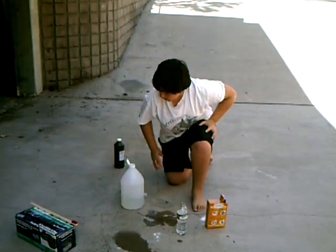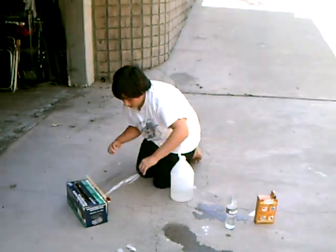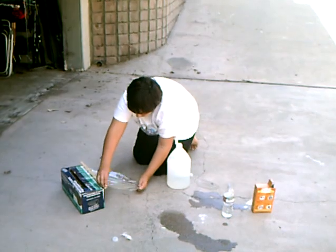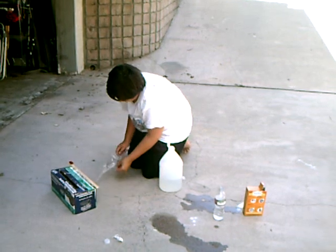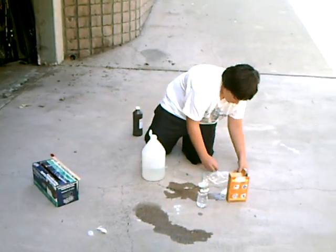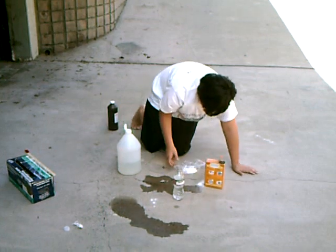The next thing you're going to do is take some plastic wrap, which is called Saran Wrap, and pull it out about a small square, cut it off, and pour some baking soda on it.